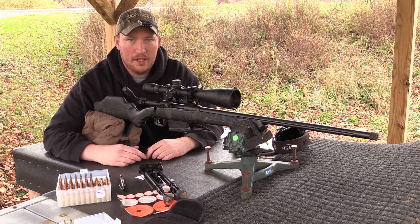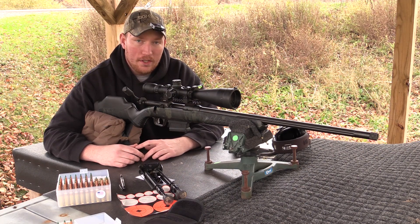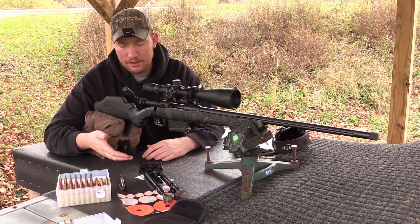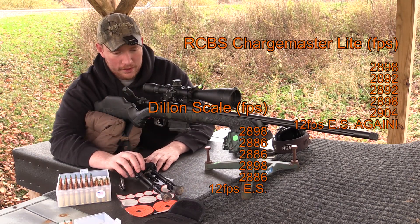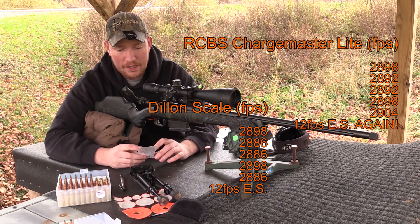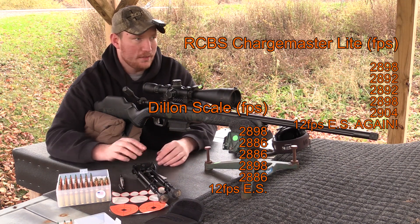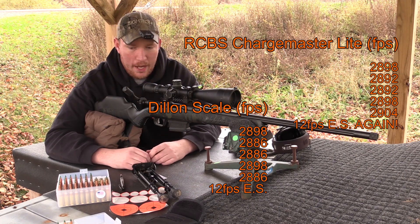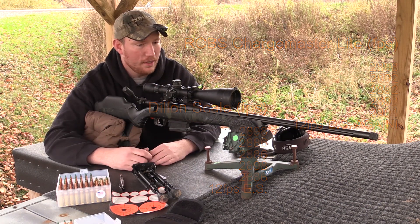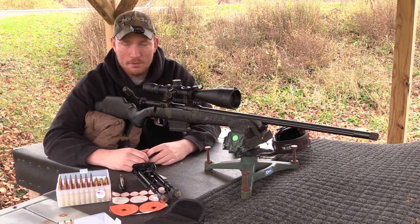Pretty happy with that. I just wanted an excuse to get out and shoot this gun some more before deer season. I plan on deer hunting with it — it's set up for long range and I've got a spot that's mostly wide open, so I want to get it dialed in. I'm really surprised at how tight the speeds were — a 12 foot per second extreme spread at least according to this Pro Chrono. Really happy with that, and really no difference between the RCBS scale and Dylan scale.